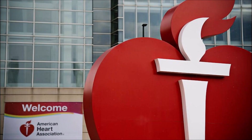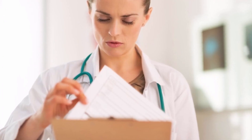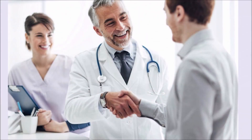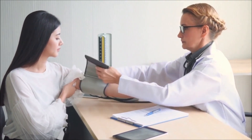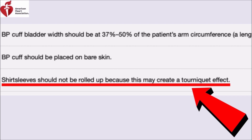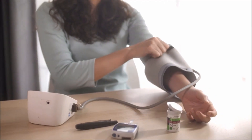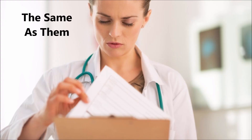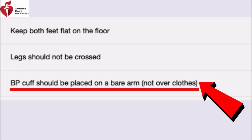As far as what the experts say, the American Heart Association advises medical professionals to remove any clothing covering the location of the blood pressure cuff. And if a patient has long sleeves, they say the shirt sleeve should not be rolled up because this may create a tourniquet effect. In other words, it's either short sleeves or no shirt at all. And their advice for somebody at home is the same: do not place the cuff over clothes.